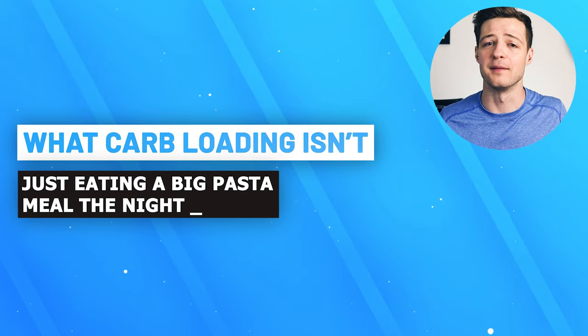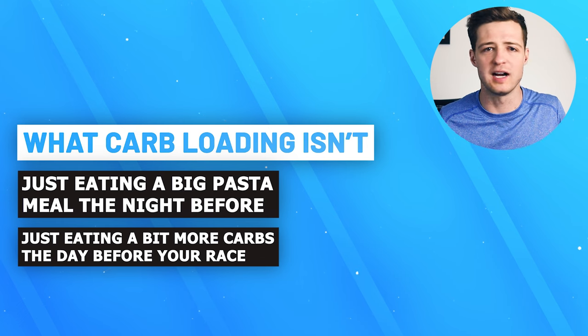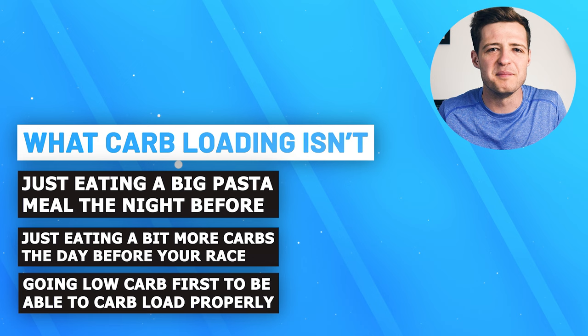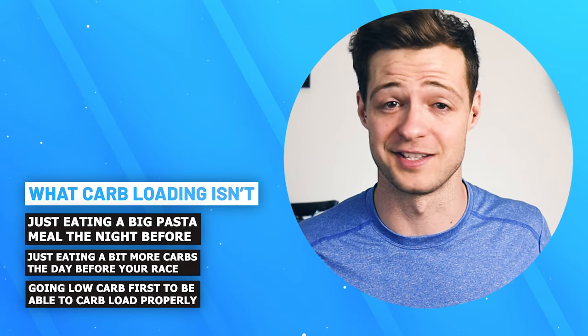It isn't just eating a big pasta meal the night before, nor is it just eating a bit more carbs the day before your race. And finally, it isn't going low carb first to then be able to carb load properly — and that's only in part because that's no fun. Instead, it's eating a large and specific amount of carbohydrates in a good time frame before your race whilst avoiding or reducing certain food groups.